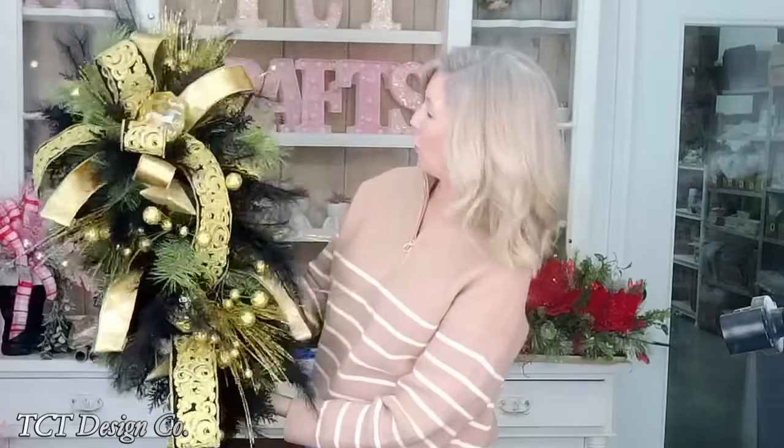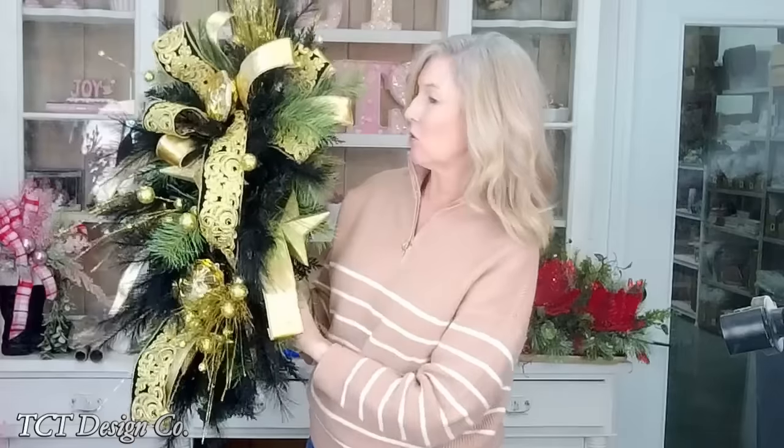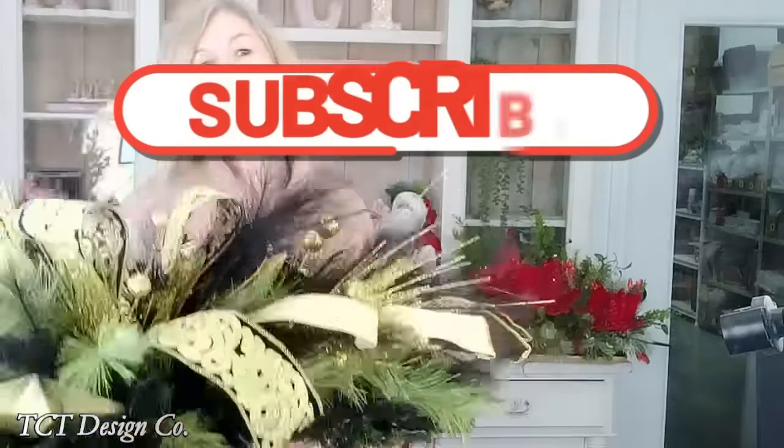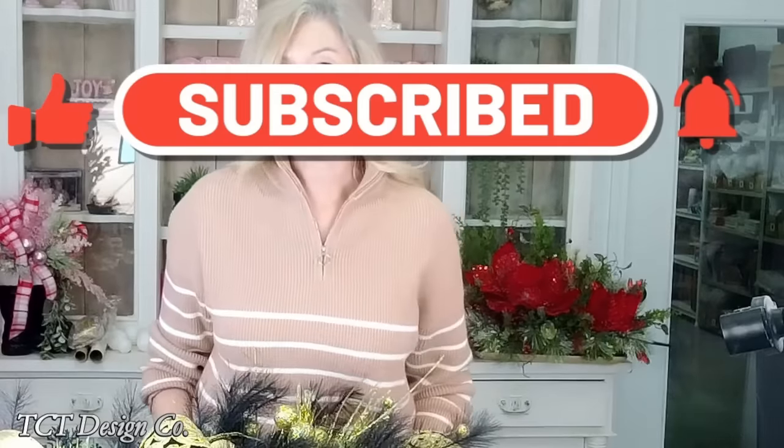I think we have finished our beautiful black and gold swag - I think it turned out gorgeous. I'm going to take pictures, and if I see where it looks like it has little holes I'll just fill in with some more pine or some more of the black cedar. I think it turned out beautifully. I hope you guys enjoyed this design - it's perfect for New Year's or even Christmas and the holidays. If you are new to our channel, we would love to have you subscribe, hit that notification bell and you'll be notified every time we have new tutorials. Until next time, bye y'all!